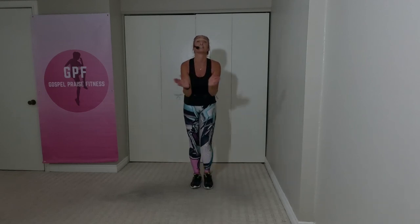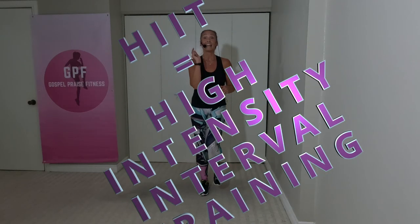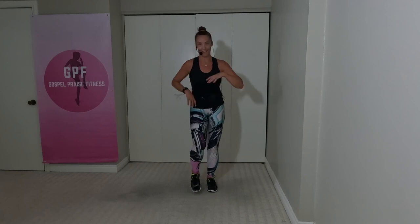And march it on the spot. Well done. Breathe it in. Breathe it out. That was intense. That's what's called high-intensity interval training — when we do a really high-impact move, and then we calm it down. Grab a drink.